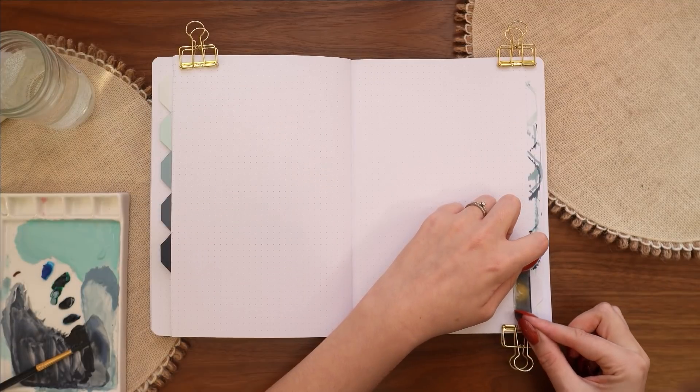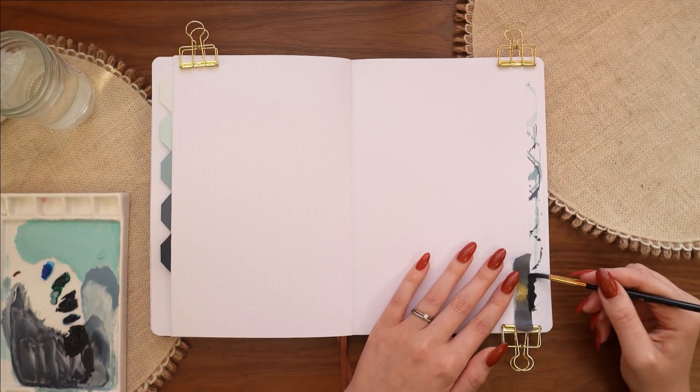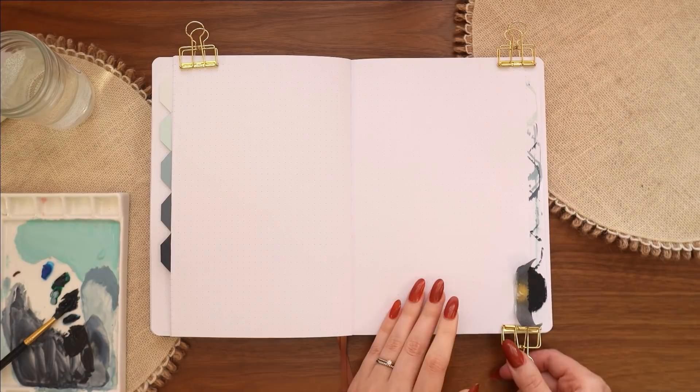For the final darkest color, I'm using mostly black with just the tiniest bit of blue to get the deepest color possible.